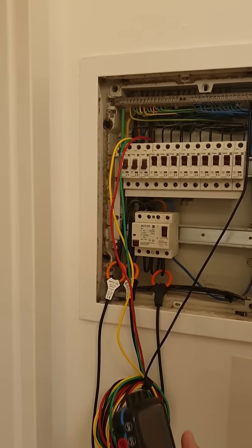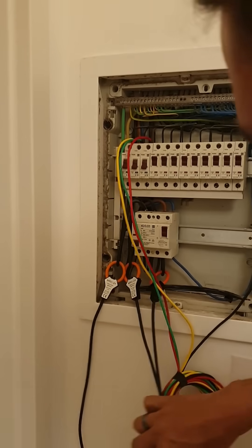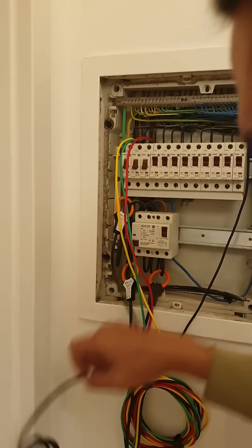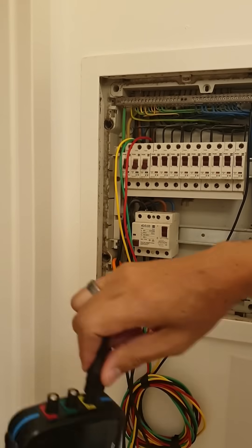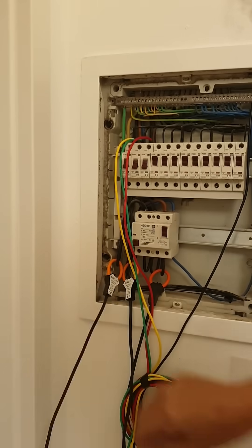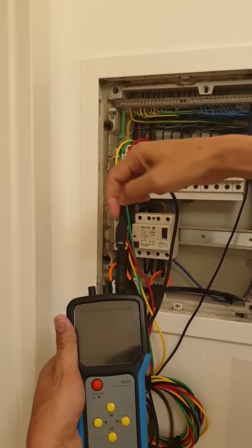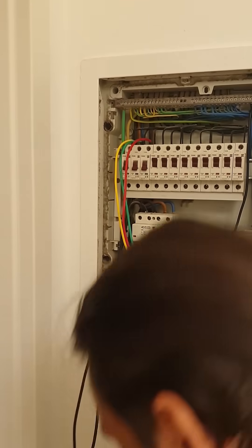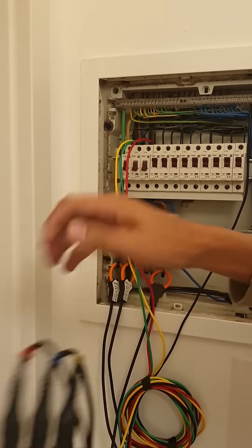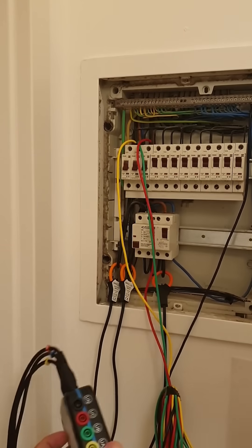Let's connect up the meter. First, the current sensors. Phase A, which is yellow, goes there. Phase B goes there. And lastly phase C goes there. That's the three current sensors connected.